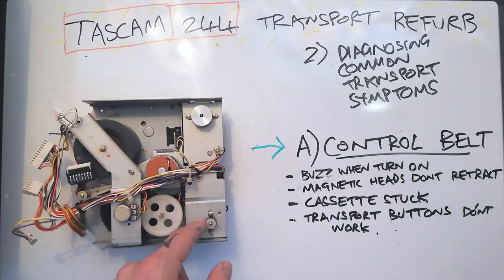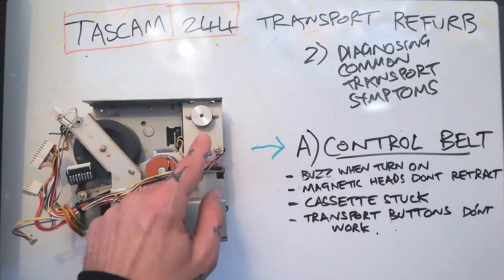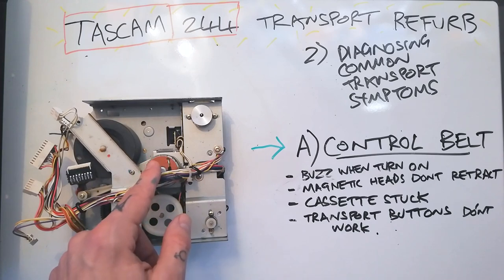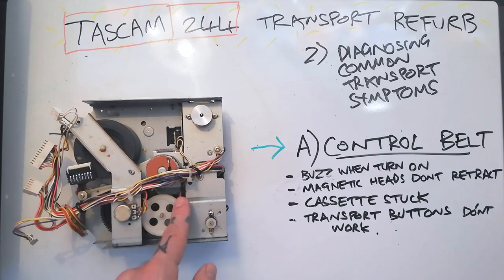If that belt is absent then this motor is going to run at full speed and it's going to make a buzzing noise. It's a much noisier motor than the capstan motor or the idler motor. So if you hear a buzz when the machine first turns on, that's probably because the belt is very loose or completely missing.